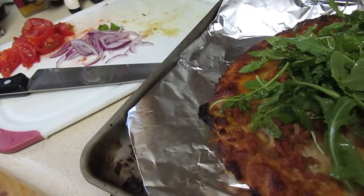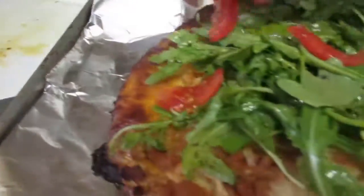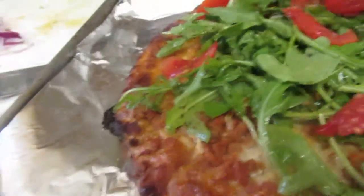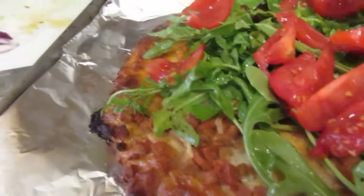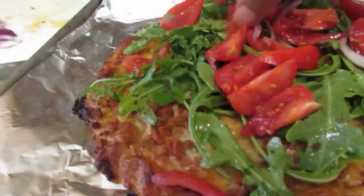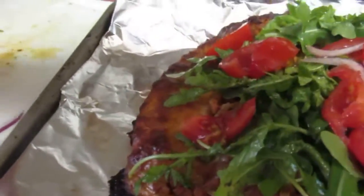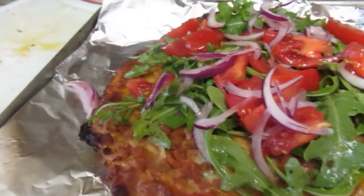Why not? And then serve it. And then I'm going to go ahead and put my tomatoes on there. I'm going to call this a pizza salad. And I'm laughing because this is so easy. Sometimes we complicate food and we really don't have to.